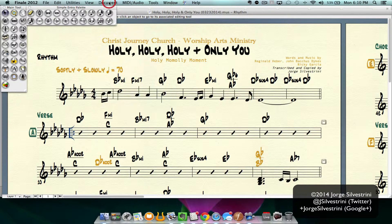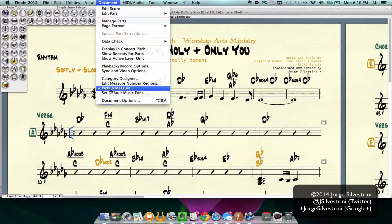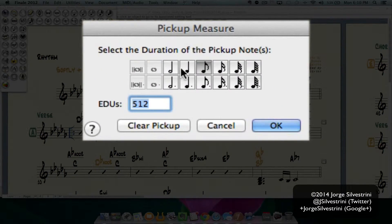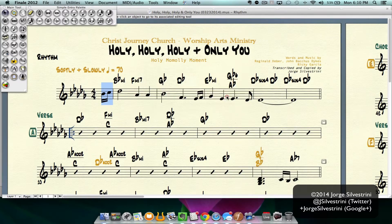We're going to select the measure, then go here into Document > Pickup Measure. Once you're inside, you can select the duration of the pickup note and change it — in my case, to a quarter note.